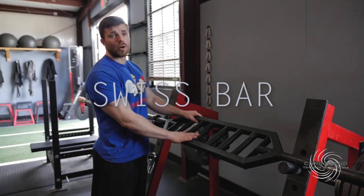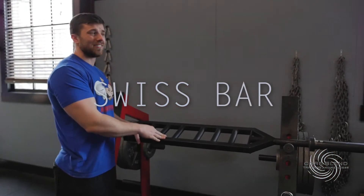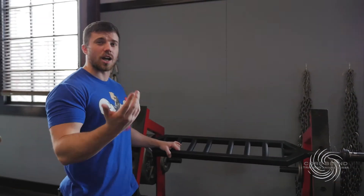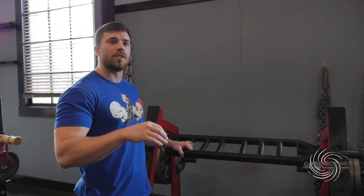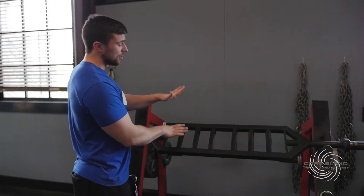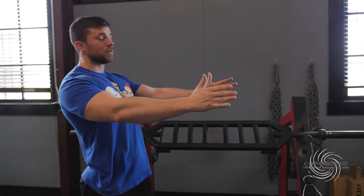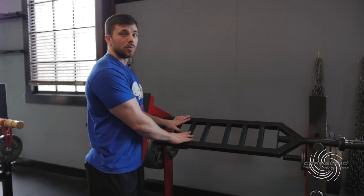Next up we have a Swiss bar — we have two of these in the gym. In terms of straight bars we have six really high quality ones and then a couple extra utility bars that are still fine to use but not something we're going to load up with 600 pounds. The Swiss bar allows the athlete to have a neutral grip, so if you have any sort of shoulder dysfunction it's a lot more useful for them.